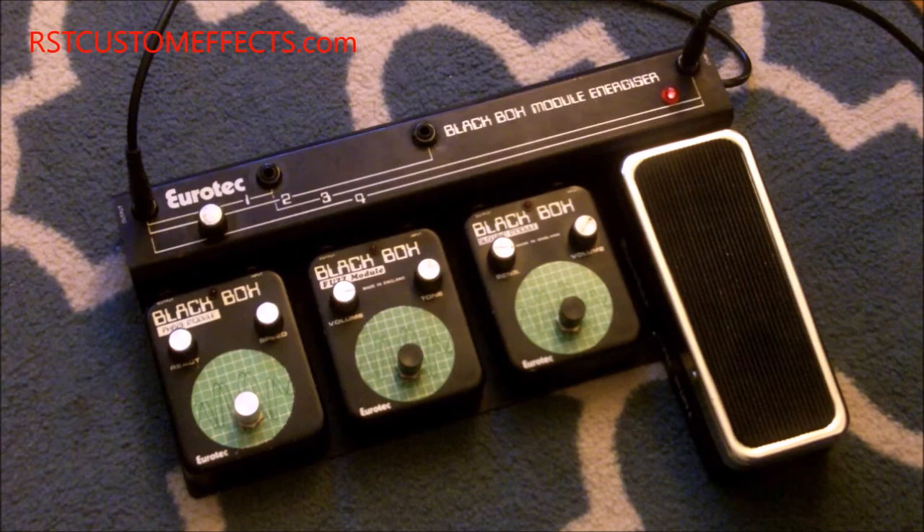It's the first one I've ever had in here for repair — before that I'd only seen pictures of them online. Sometimes you find the modules individually, but to find the actual energizer with four modules with it is very cool.